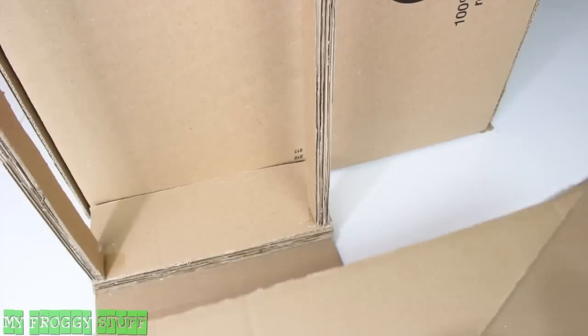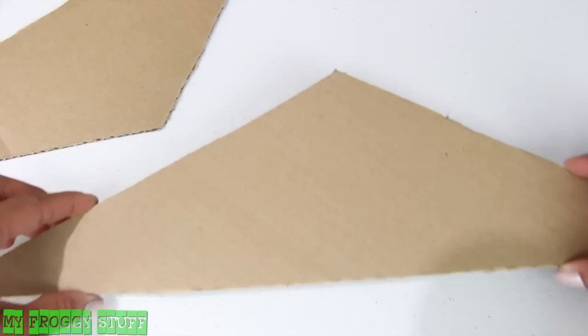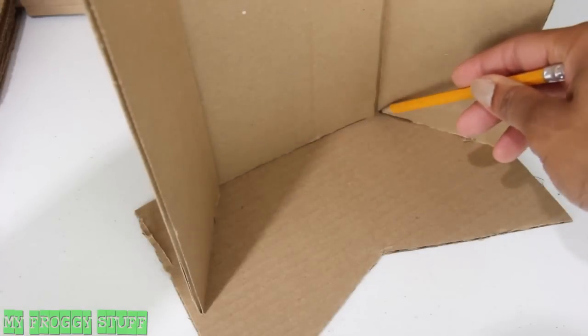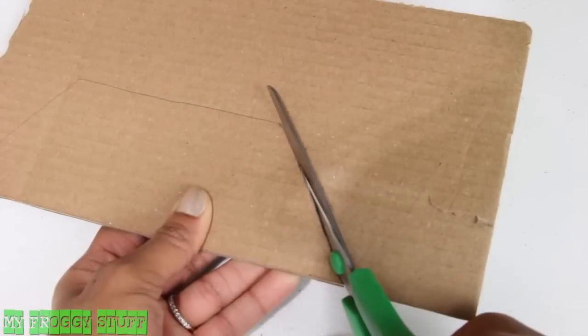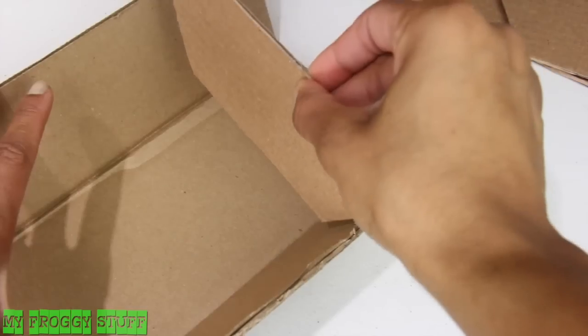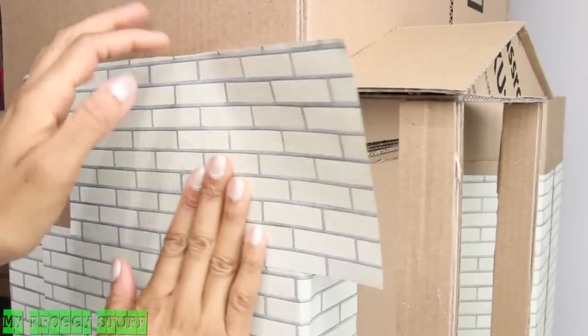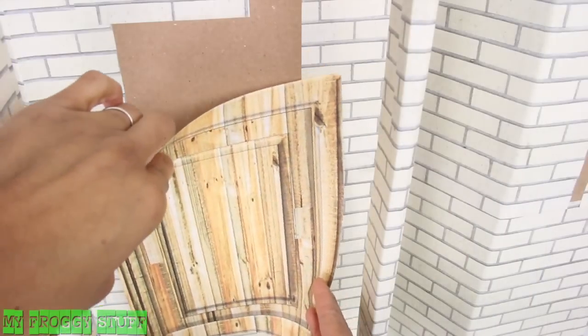Cut three more triangles that are the same width as the box, glue them together, and glue them on top. To add more detail to the front, fold a piece of cardboard like a tri-fold, trace the bottom onto a spare piece of cardboard, cut it out, cut several, then glue them in place. Glue it to the front, begin covering it with paper, and glue on the printable door.